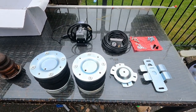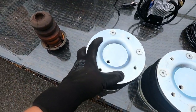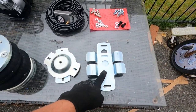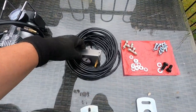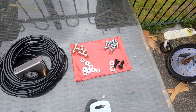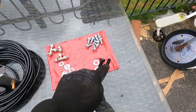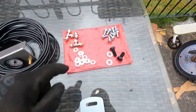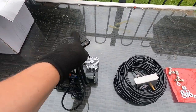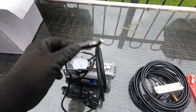Here it all is, just a fairly straightforward simple kit. I've got my two bellows, brackets to go on the top, brackets to go on the bottom, my tubing with a pressure gauge, various little small fixings including the T pieces for the pipework, two fairly big black bolts which I'm guessing are the ones for the top brackets, and this kit also came with a little mini compressor which just runs off a cigarette lighter.